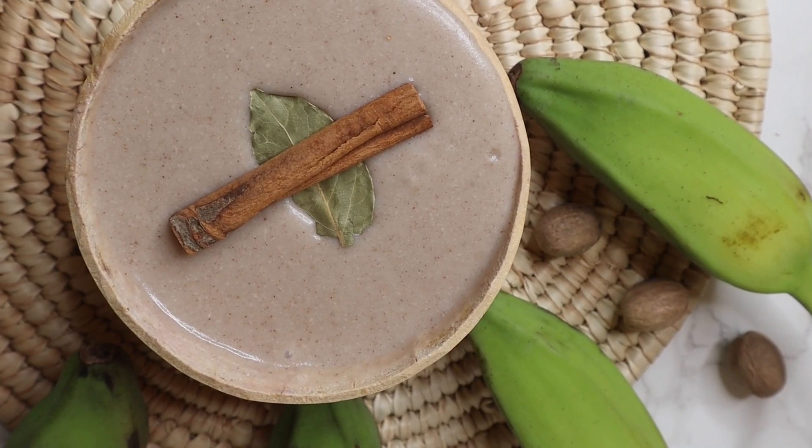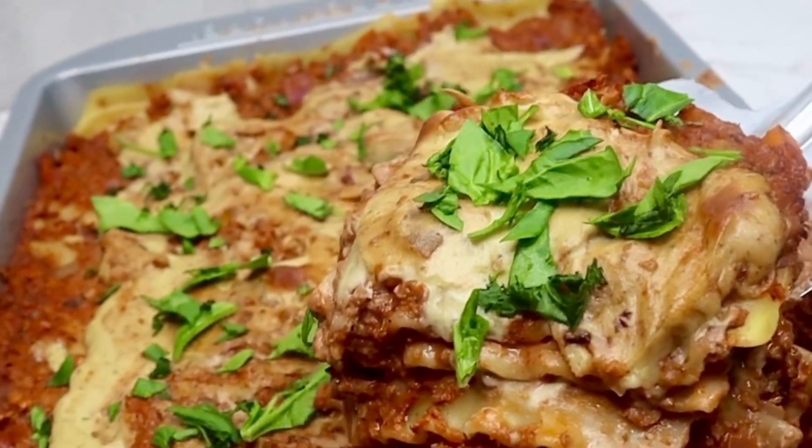Hello beautiful people and welcome back to another Ital Eats and Treats video where we prioritize health and longevity. Today my hair is twisted up because I want to get locked. I'm about to wrap my hair up in a scarf because I'm gonna be filming a couple of recipes today. I'm gonna take you along with me on a day in the life as a food blogger — recording a Jamaican green banana porridge and a vegan lasagna that is soy free. Everything will be on my website www.italeatsandtreats.com. I'm about to make myself some breakfast first because who wants to work on an empty stomach?